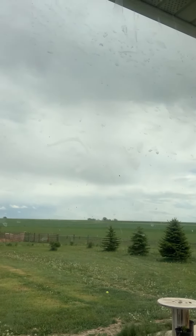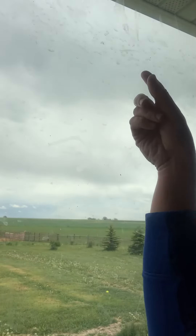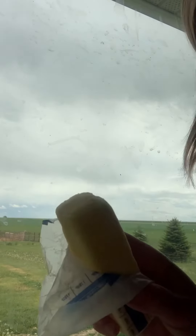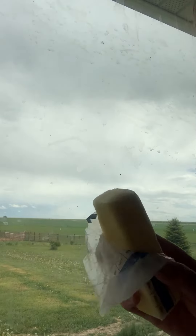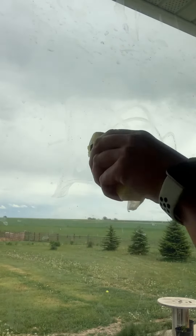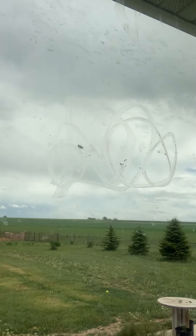I have some lovely dog nose prints on here, and I'm also going to put butter on the window, which sounds crazy, but here's butter on the window — pretty butter art.